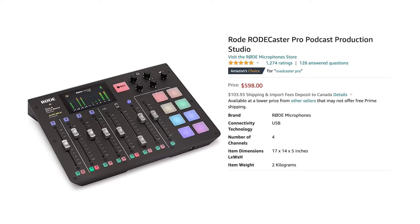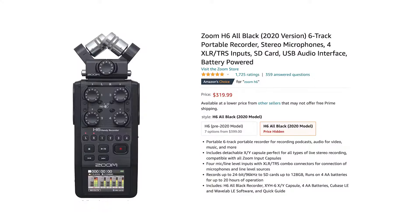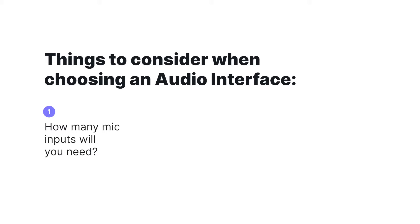Something that costs a little bit more but has more functionality is the Rodecaster Pro. And if you're recording on the go, the Zoom H6 is great for capturing audio in the field and then bringing it back and transferring the files over to your computer to edit. When you're looking for an audio interface, there are a couple things to consider: how many mic inputs do you need, and how many people will you be recording with at once? You want to make sure that you choose an audio interface that supports multi-track recordings, otherwise you'll only get one audio file for all of the mics. And you want to make sure that your audio interface will connect to your computer via USB.